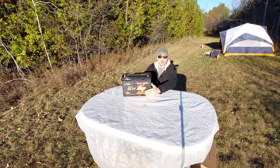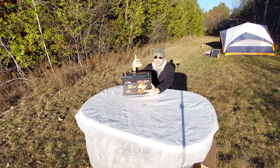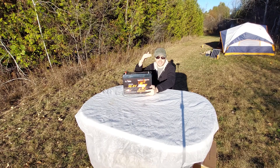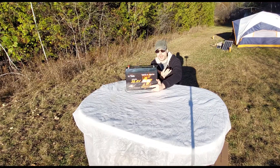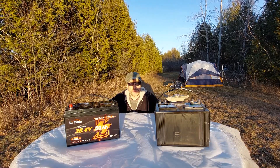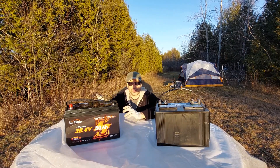The advantages of lithium iron phosphate over lead acid: weight is a huge advantage, but the biggest advantage is cycle life. This battery can be cycled 4,000 times before capacity starts dropping — it doesn't stop working, the capacity just decreases after 4,000 cycles. Lead acid is expected to give maybe 500 to 1,200 cycles. It would take three 80 amp hour lead acid batteries to equal one Lee Time 36 volt battery in terms of energy.